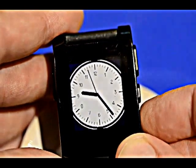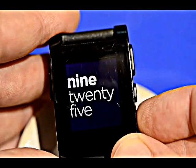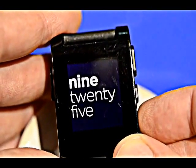And another analog watch. So those are the watch faces that I'm currently using.